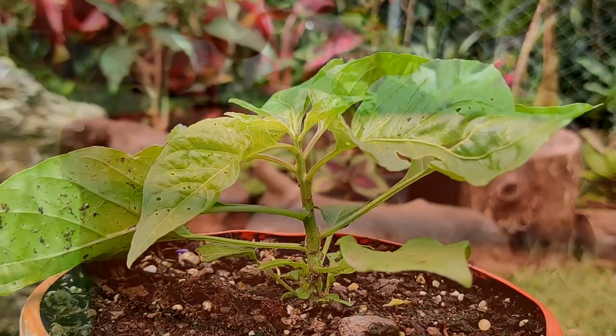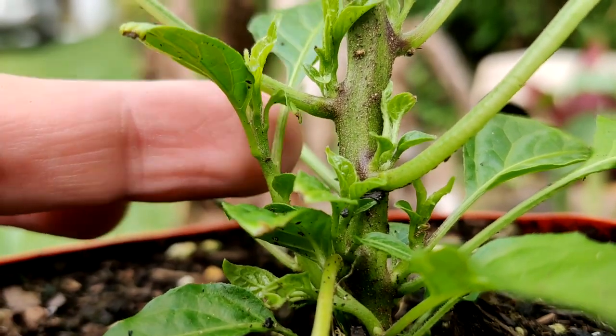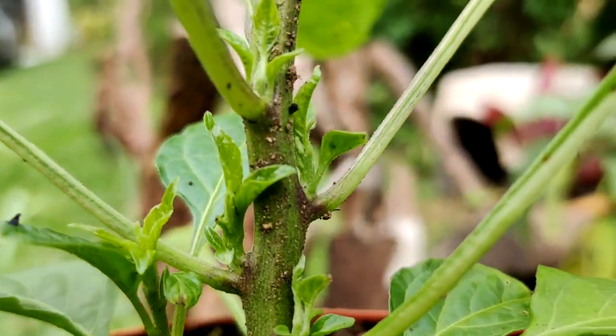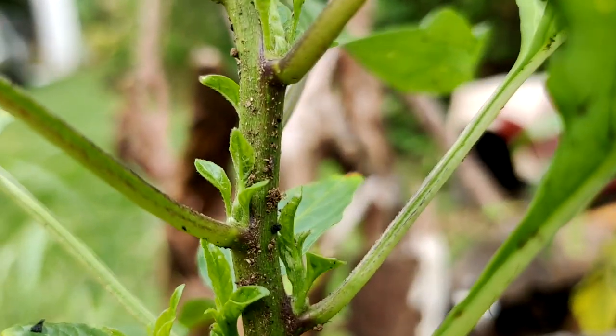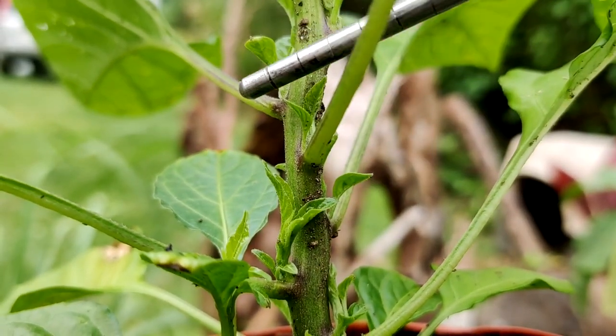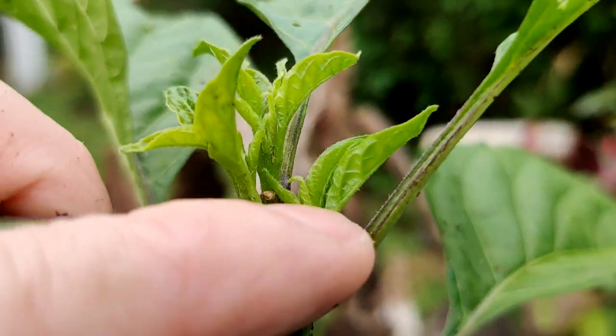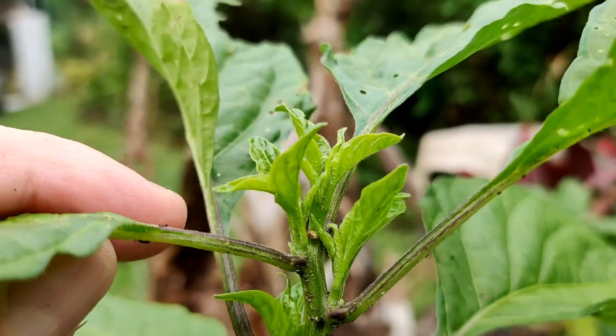Let's take a look at what this pepper plant looks like roughly three weeks later. You can already see massive growth from each one of the growth nodes on that pepper plant. What started off as just one stem — now it looks like we're going to have about 12 to 15 new branches growing, and it's just going to get bigger from here. This is the very top of the plant and it just looks absolutely amazing.